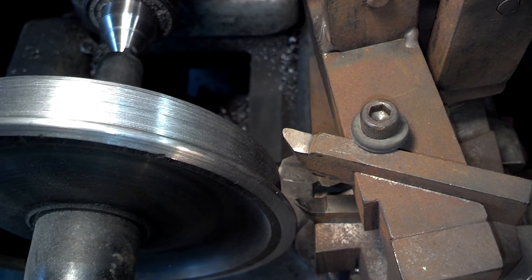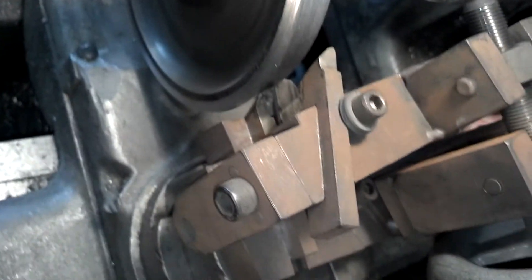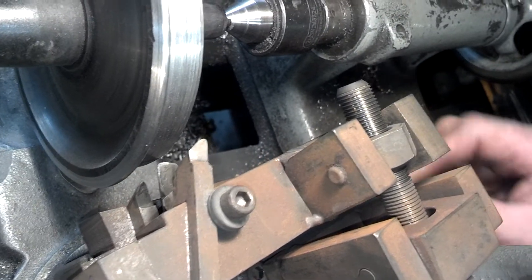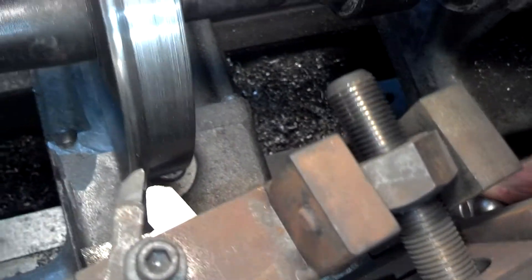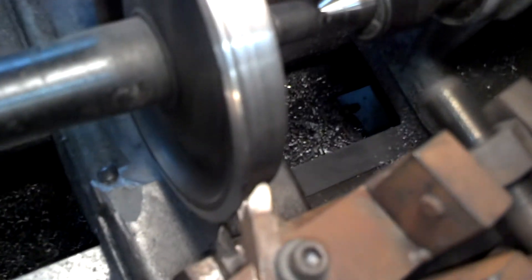...you turn the other handle to go around the corner to get that rounded edge on the end. Then you come back here and turn this diameter radius on the flange.